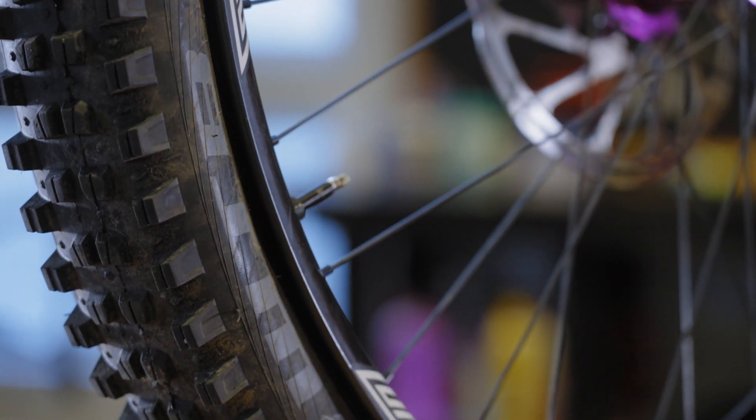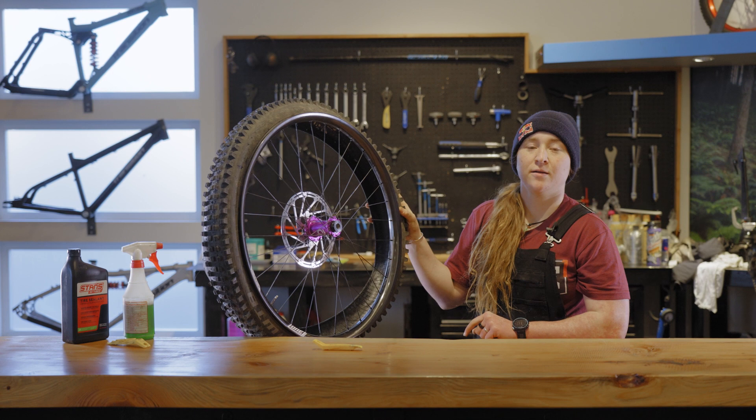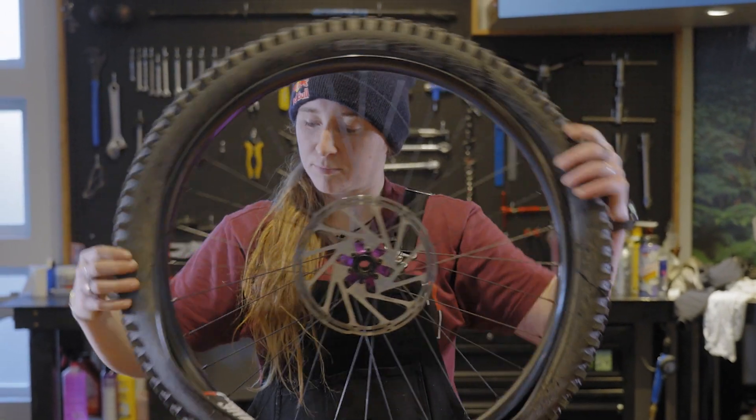Pro tip: line up the tire logo with the valve stem. When you're installing the second side of the tire, you're going to start opposite the valve stem. This will give you more room to fully seat the tire.